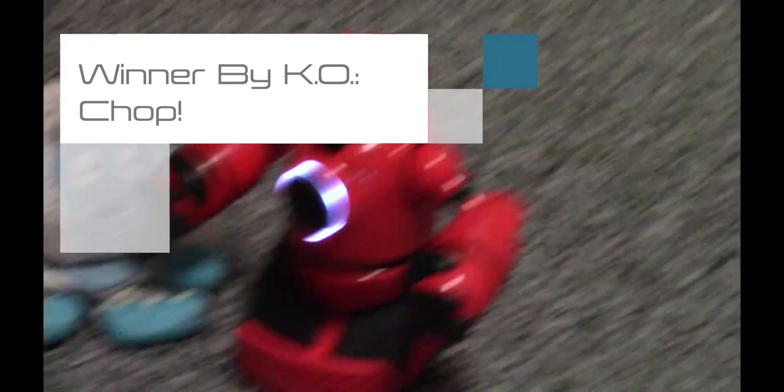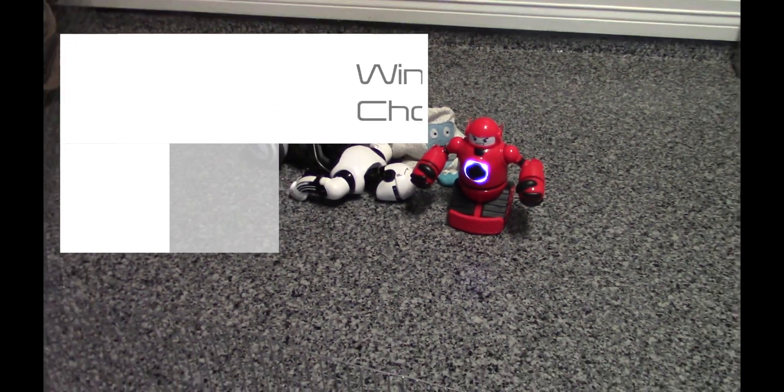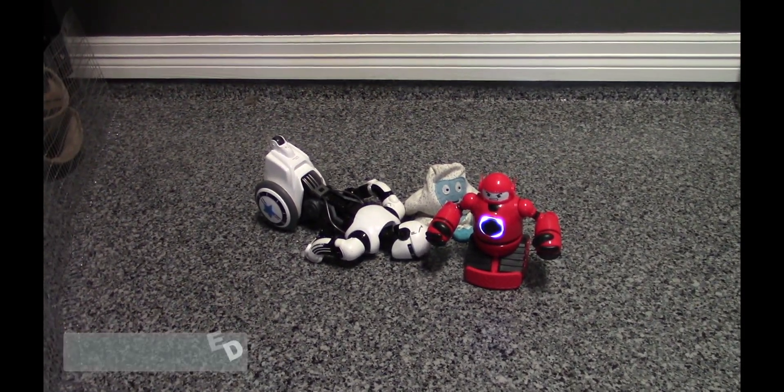Folks, there we have it — Chop with his first victory, a victory by knockout over a wily veteran like OP1. This was super exciting. Please join us next week for another round of fights from the Robot Fighting Championship.